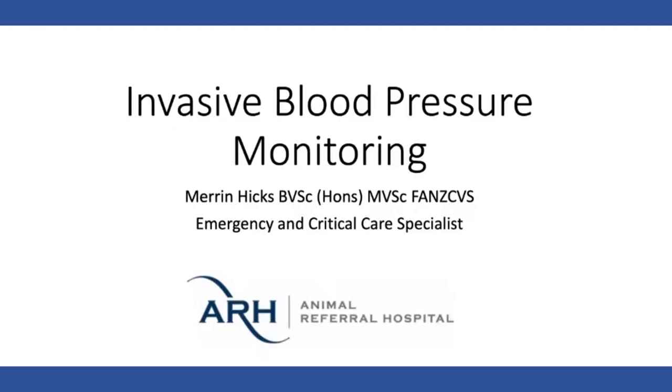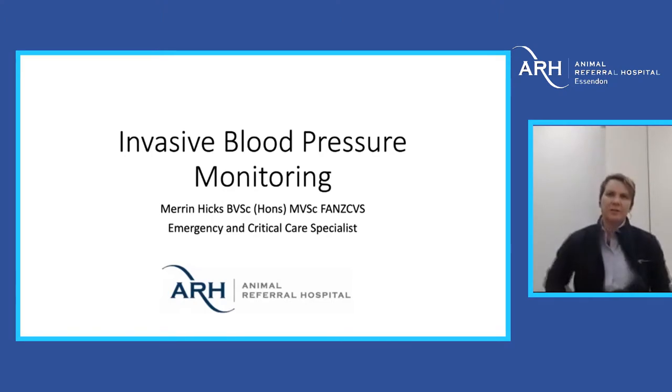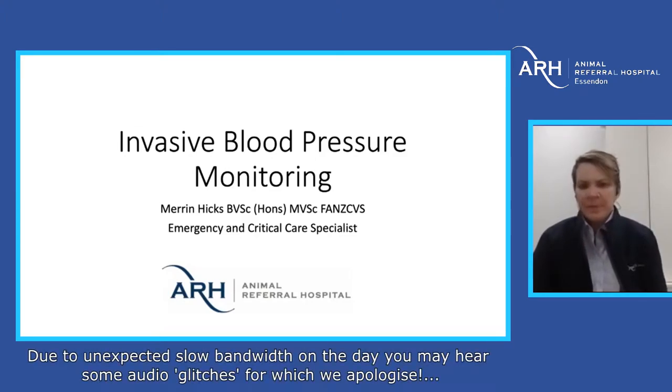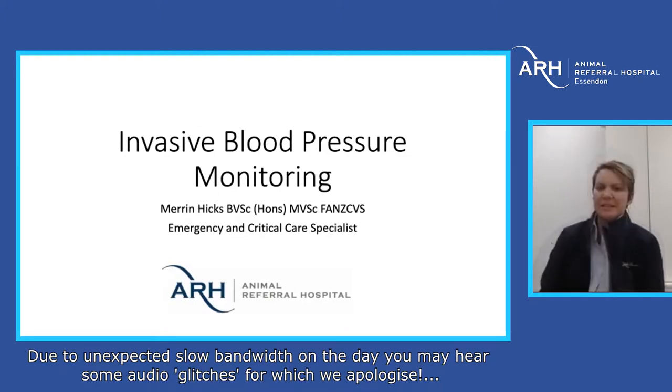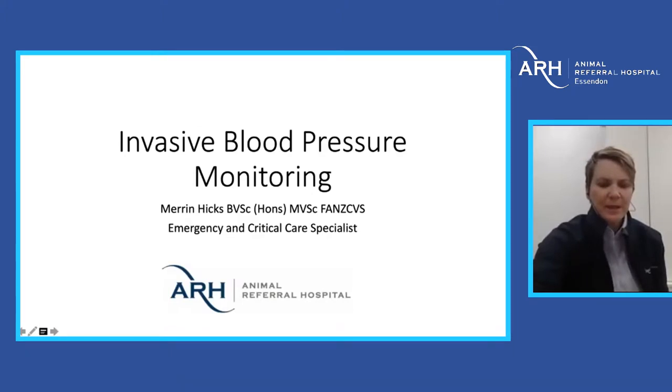What I wanted to do today is talk a little bit about invasive blood pressure monitoring and arterial catheters, because I think it's something that if we're doing it regularly, it's not a big deal and it really can save patients that otherwise might not be saved. Patients like septic abdomens and that sort of thing — we're going to go through that today.